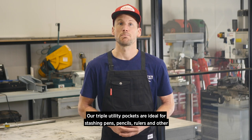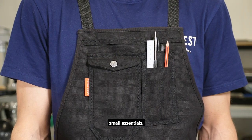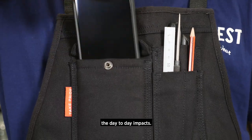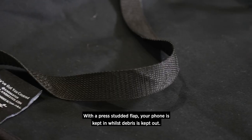Our triple utility pockets are ideal for stashing pens, pencils, rulers and other small essentials. The purpose-built smartphone pocket is located up high to keep it away from the day-to-day impacts. With a press-stud flap, your phone is kept in whilst debris is kept out.